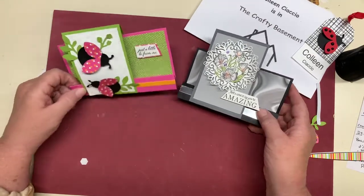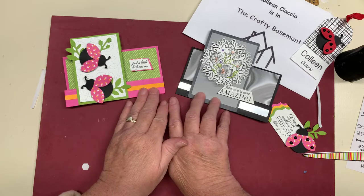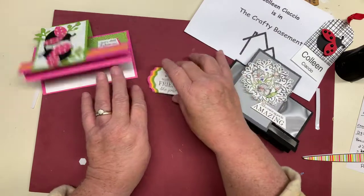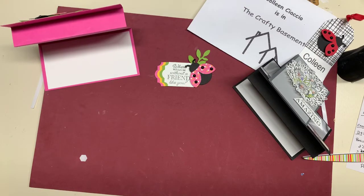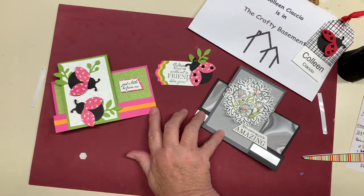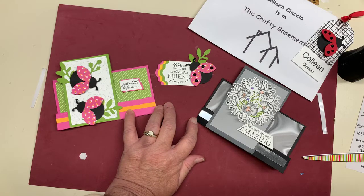So those are my two cards for the night. We'll be back next week — I have no clue what we'll make, but I will be here in the basement figuring things out for us. I'm going to have to make another card with this one — I wonder who this might go to. Have a wonderful week, we'll see you next week. Bye-bye now!